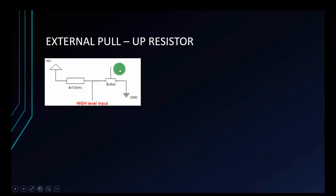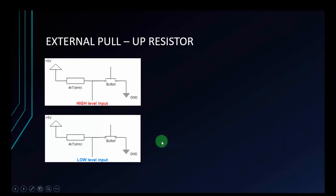Pay attention to the button here. When the button is not pressed, the Arduino input pin will receive a high level input signal — it is always high level. When we press the button, the Arduino input pin will receive a low level input. Not pressed is always high; pressed is low.